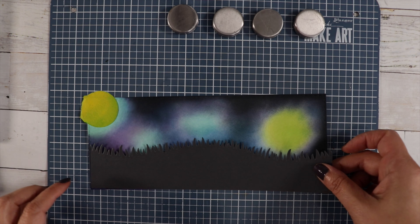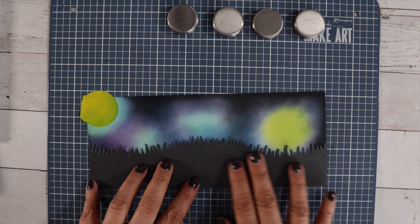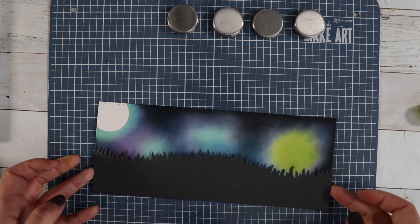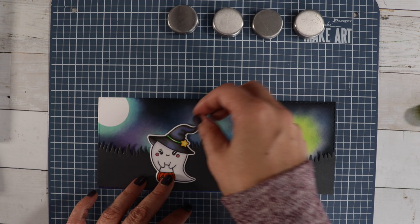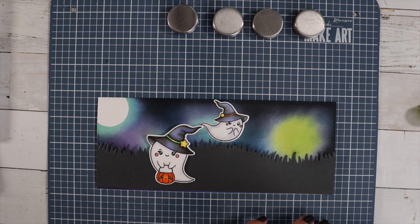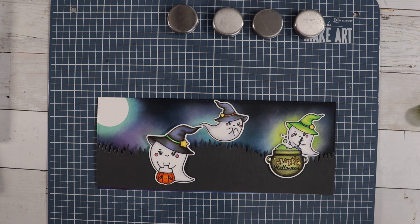Going around it with Black Soot really makes this pop — it makes it look like it's glowing. I cut out my hill in black cardstock, removed that mask, and wow, that moon really looks like it's glowing. So I have all my characters and I'm going to set them up.